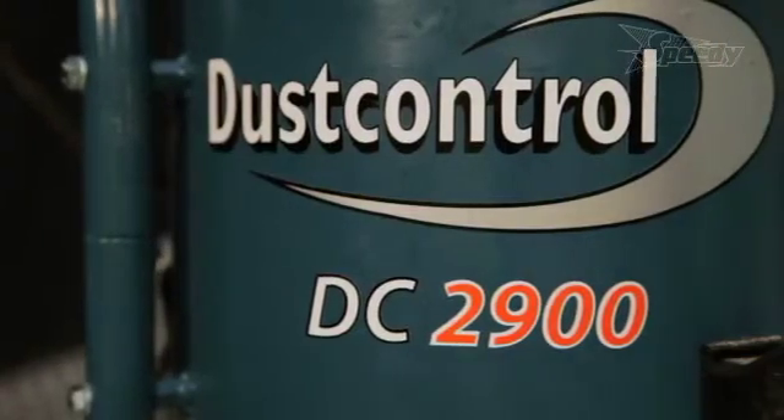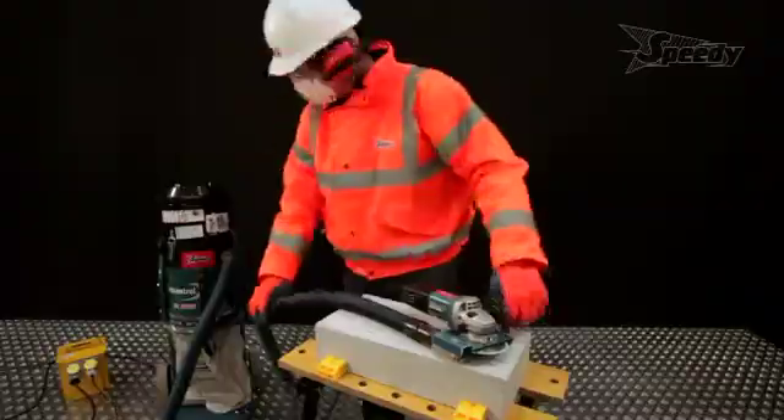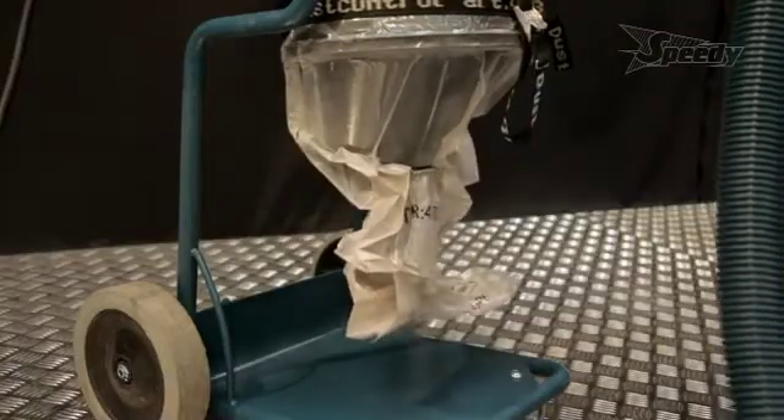The DC-2900C Dust Extraction Vacuum is fitted directly onto your power tools. It features a three-stage filtration system.